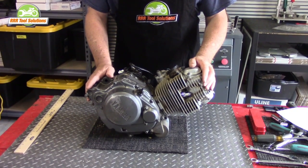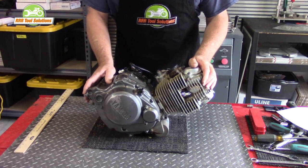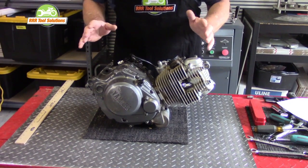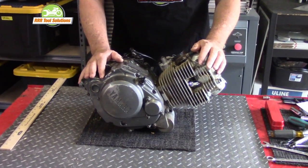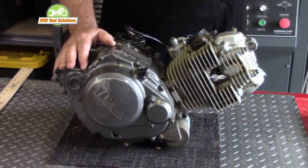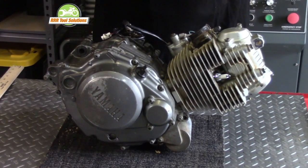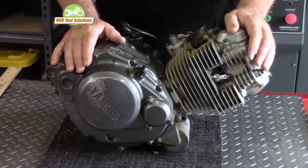Why do you need an engine stand? Well, we'll be taking this engine, clutch, and transmission apart for inspection and repair of a certain transmission failure, as well as rebuilding a smoky top end. We're going to be using microfiche to sort and catalog groups of parts for processing and then reassemble later in the series.